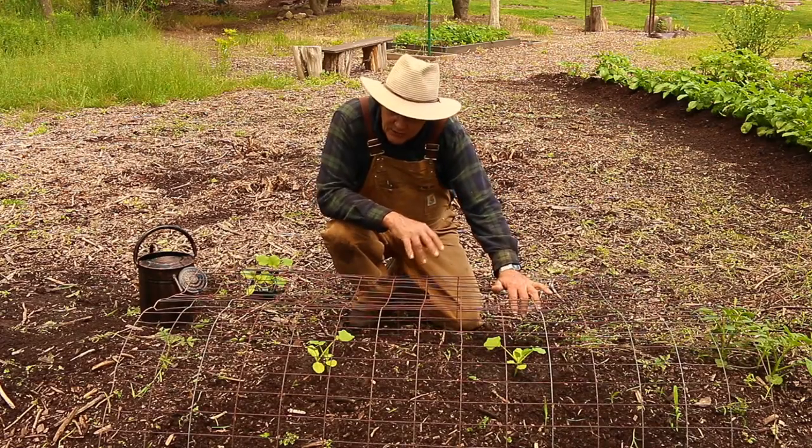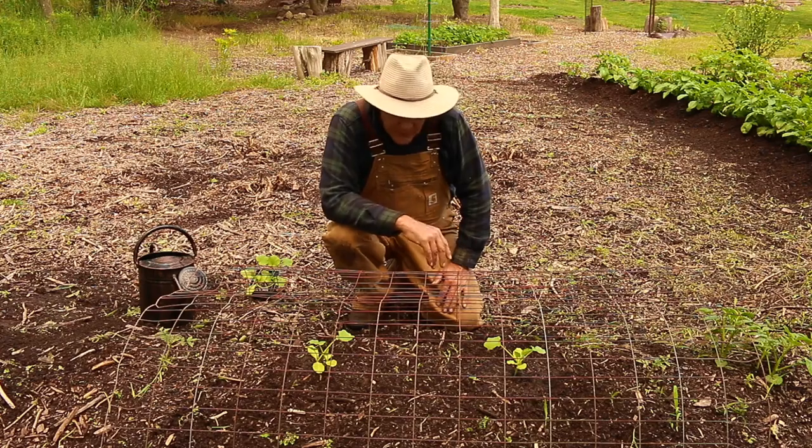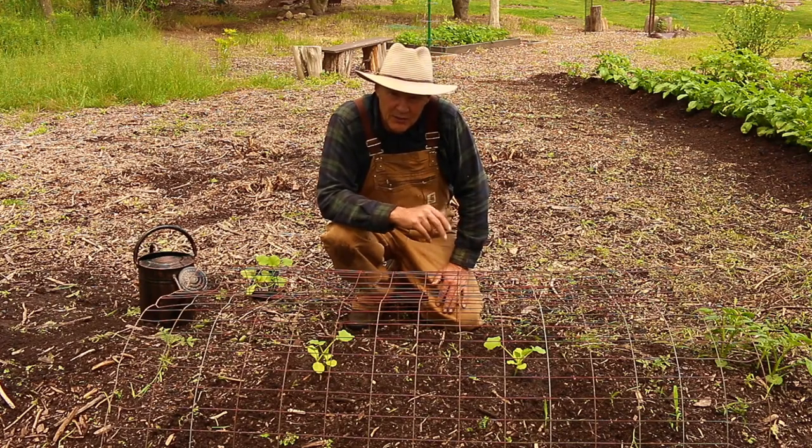It's only when the seedlings are really tiny and small that I really worry about the deer eating them. But anyhow, it's really something simple to do and to grow in your garden. I would really encourage you to think about growing these wolfham butternut squash.